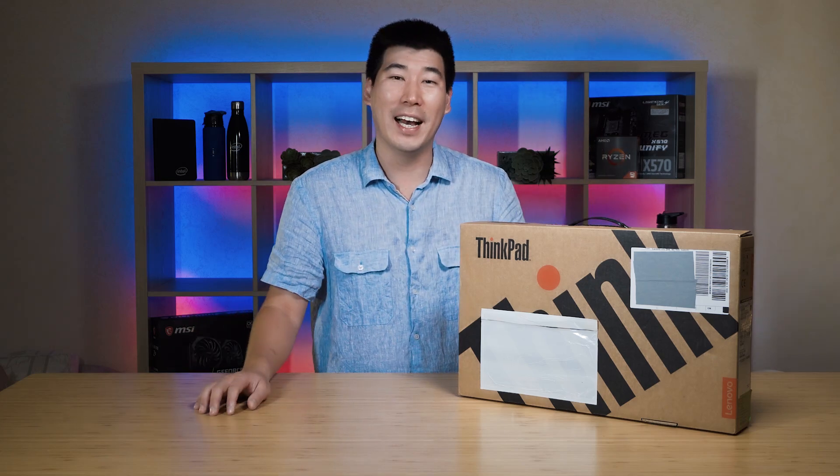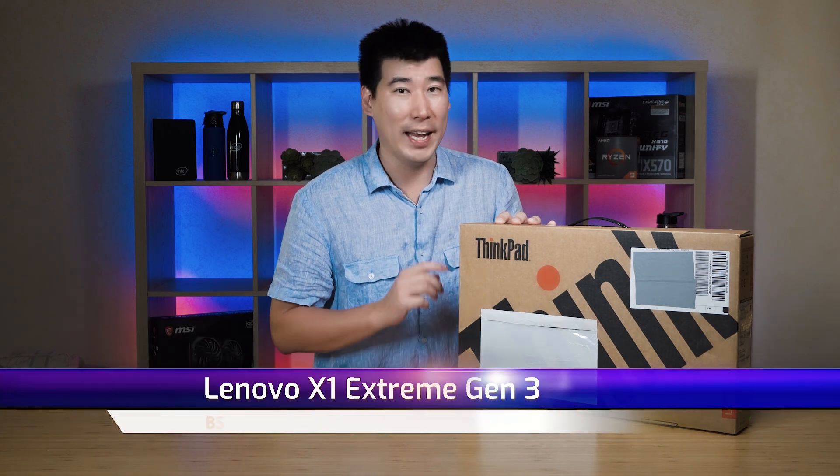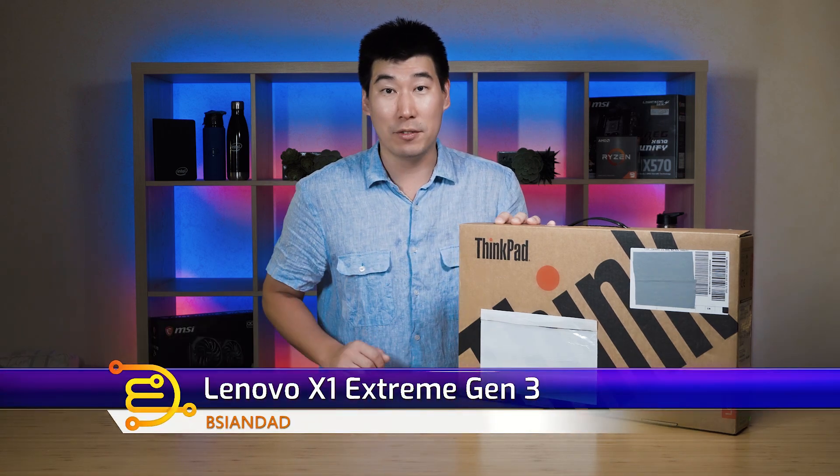G'day everyone, B-Asian Dai here. We're going to do the unboxing and first impression of this Lenovo ThinkPad X1 Extreme Gen 3.